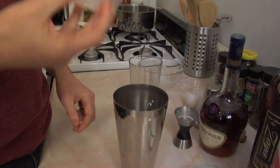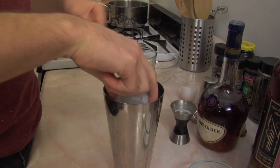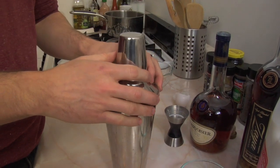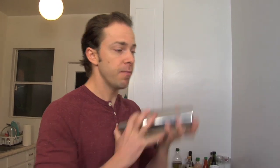Add your ice. For something like this I like to use some large ice cubes — I find it helps to really mix it up and get a good consistency. Cap it off. For this drink you're really going to want to shake the heck out of it; you do after all have a whole egg in there. Since it's the holidays, you get a little dance party in the kitchen while you do it.